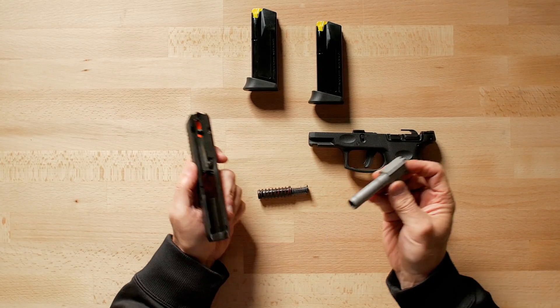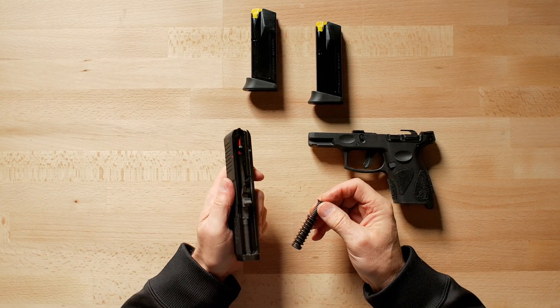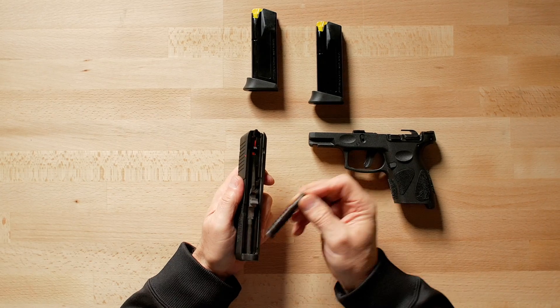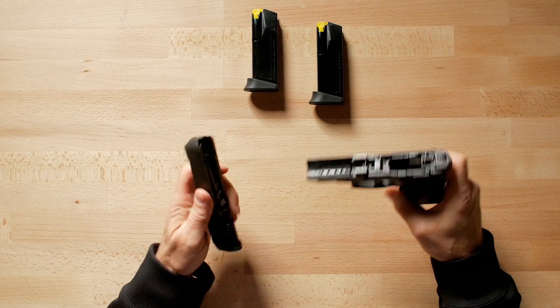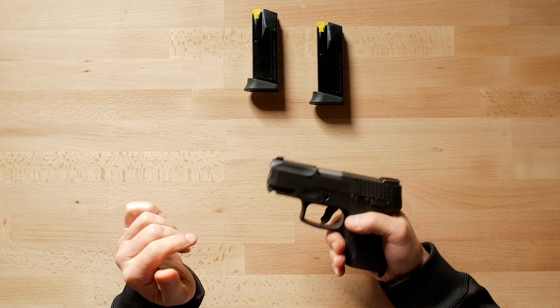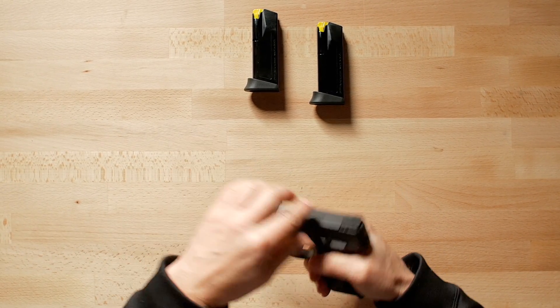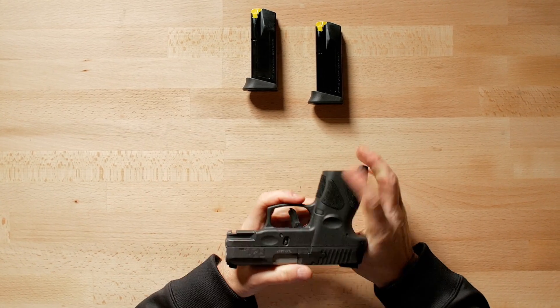Putting it back together is just as simple. You put the barrel back in the slide, recoil spring and guide back in — make sure it's centered, not off to one side. Mate the slide rails back to the frame rails, slide it all the way back and it reconnects. Function check — everything works as it should and we're back in business. Pretty simple.